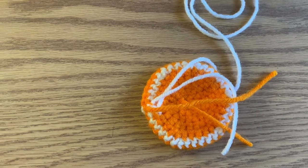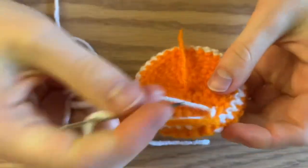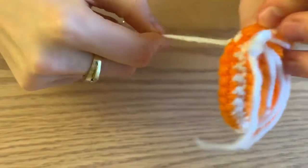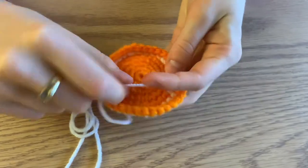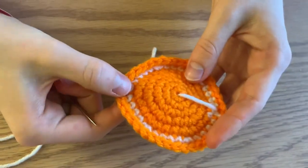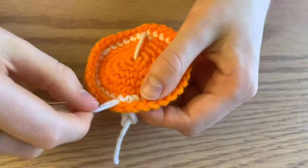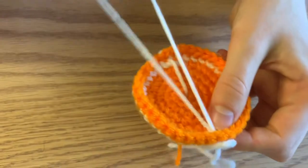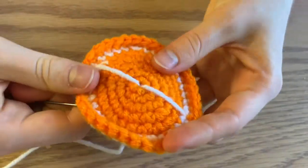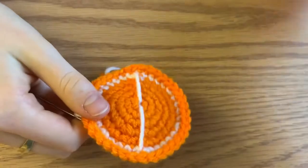We're going to cut the orange into eight pieces or four big cuts. Poke your needle out into the white onto the good side, then poke into your middle. Now poke out over here — go into the back and make sure you poke out into the part where you have white. Then go into the middle once again and then over here, continuing this pattern all the way around going to the edges until your orange looks like a sliced orange.